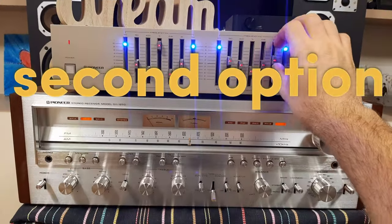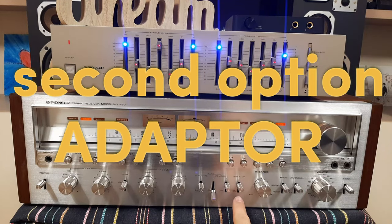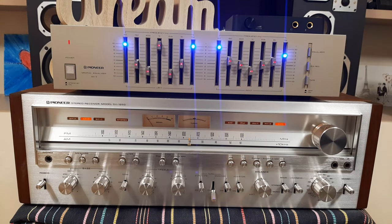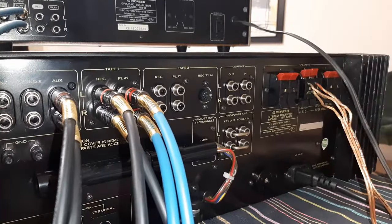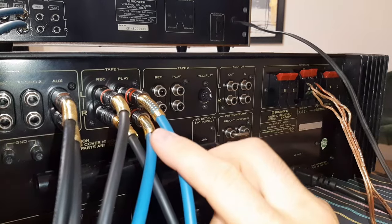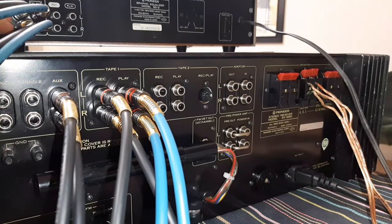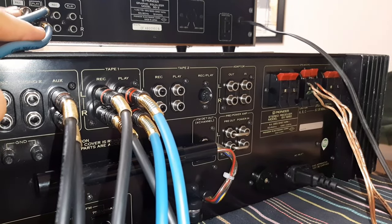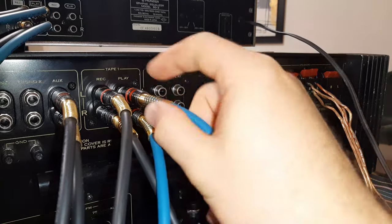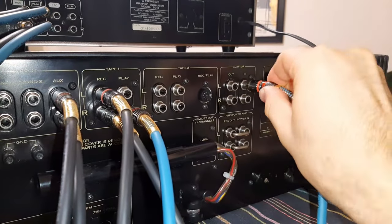Now I want to show you how to connect this equalizer on the adapter. There is also a connection behind for the adapter. Let's go back and connect it to the adapter. The tape monitor is now in the off position. If you remember how we put the cables here — the play connection is exactly the output of the equalizer. You can see on top: Rec and Play.